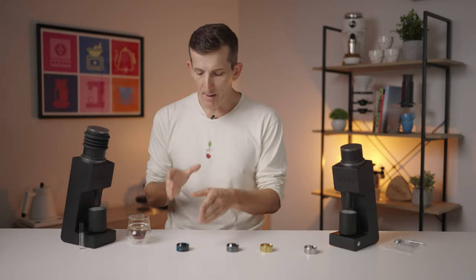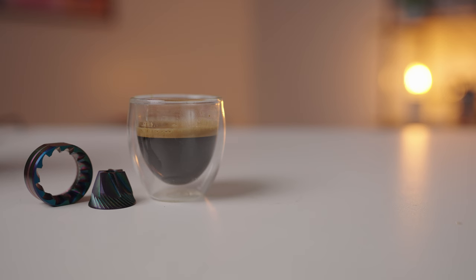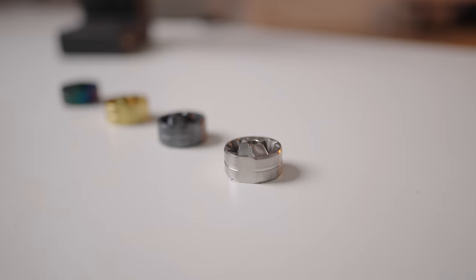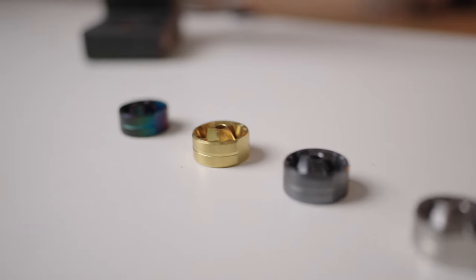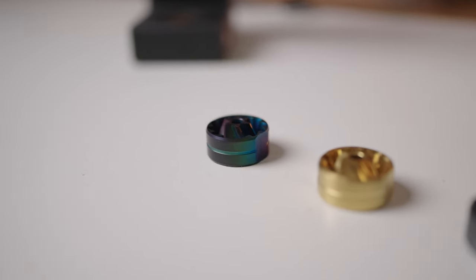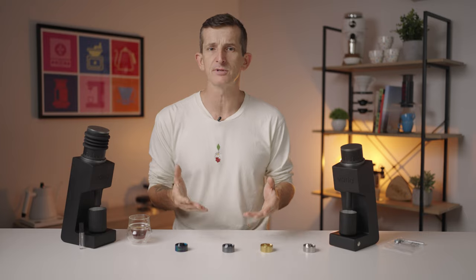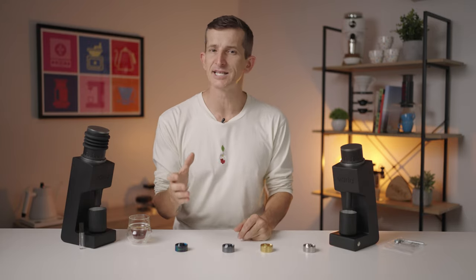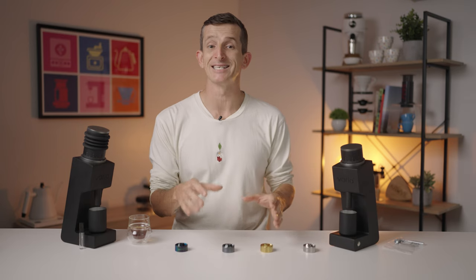However, the Hypernova burr set on the other hand was better again than the Supernova coated burrs. I would say the Hypernovas scored high eights for that balance in sweetness, acidity and body, whereas the Supernovas only scored high sevens to low eights. With all the upgraded burr sets ready to pivot your espresso brewing in a better direction, they are also designed to improve your filter brews as well. However, I wouldn't necessarily say that you'll notice that as clearly as in espresso brewing.